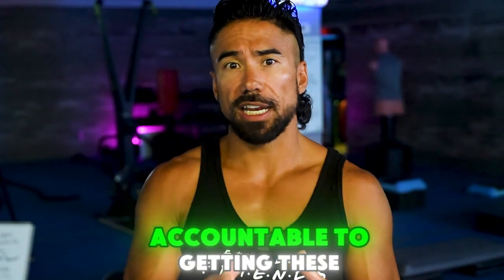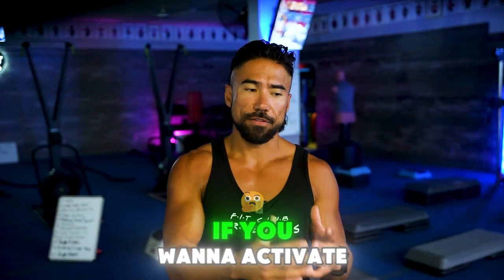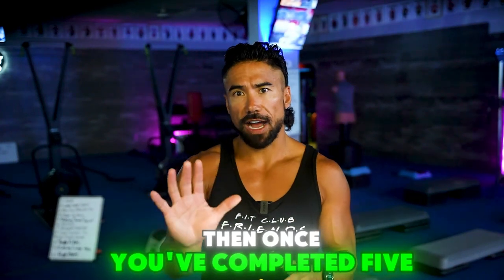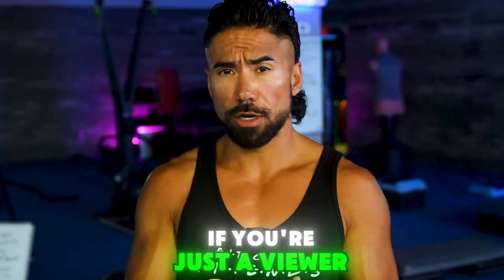This is the chance for me to hold you accountable to getting these things done. If you're a part of the FitFam and you want to activate week number two of this Shred Challenge, then once you've completed five of them, contact us and we're going to send you Shred Challenge number two. If you're just a viewer and you're not a part of the FitFam here at Fit Club, you can send us an email and we'll activate week number two for you — that's north at FitClub.fit.